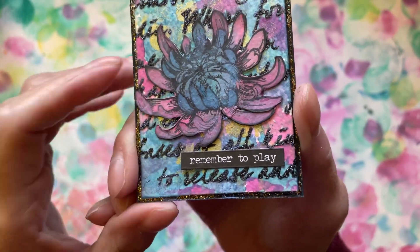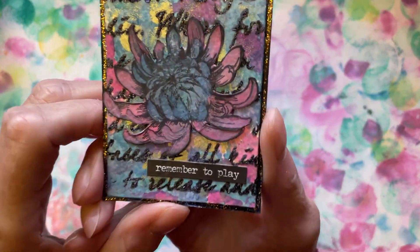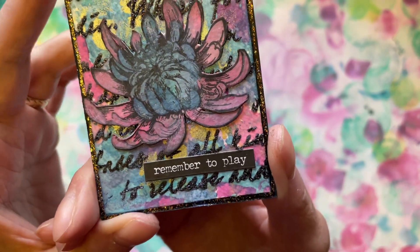Pinks and purples and blues. Is it a water lily? That's what it looks like to me. And then 'Remember to play' — we should all remember to play. It's lovely.